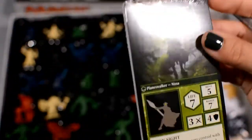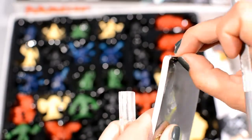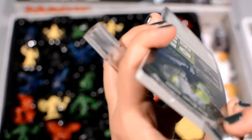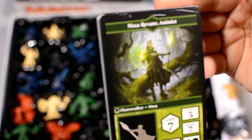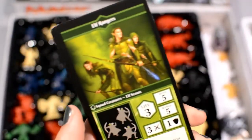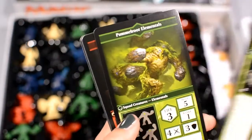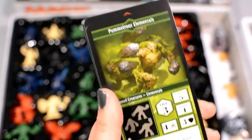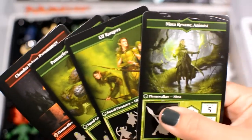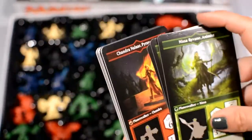The Planeswalker unit cards are double-height — they're quite large. These cards give all the information about the units we're going to control on the board, including their special abilities and stats. So we've got Nissa here with her stats and abilities, and then her elf rangers and pummel-root elementals. The art is very standard for modern Magic cards — the same quality you'd expect to see in the illustrations there.